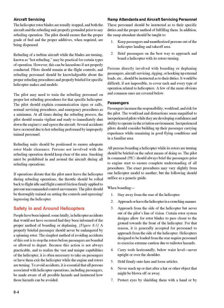If operations require the pilot to leave the helicopter during refueling, the throttle should be rolled back to flight idle and flight control friction firmly applied to prevent uncommanded control movements. The pilot should be thoroughly trained on setting the controls and egressing/ingressing the helicopter. Safety in and around helicopters: People have been injured, some fatally, in helicopter accidents that would not have occurred had they been informed of the proper method of boarding or deplaning. A properly briefed passenger should never be endangered by a spinning rotor. The simplest method of avoiding such accidents is to stop the rotors before passengers board or depart, though this is not always practicable.